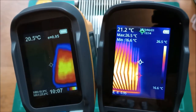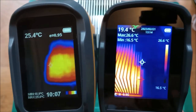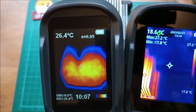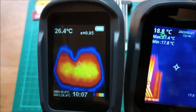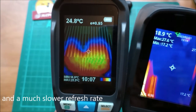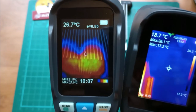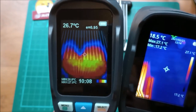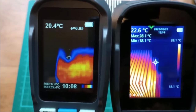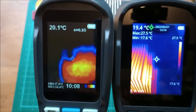Here's a side-by-side comparison: the TC004 on the right versus an older generation camera on the left with just 60 by 60 pixels — that's why older cameras offered the optical image overlay. Compare the detail: at 256 by 192 pixels it's a completely different ballgame.